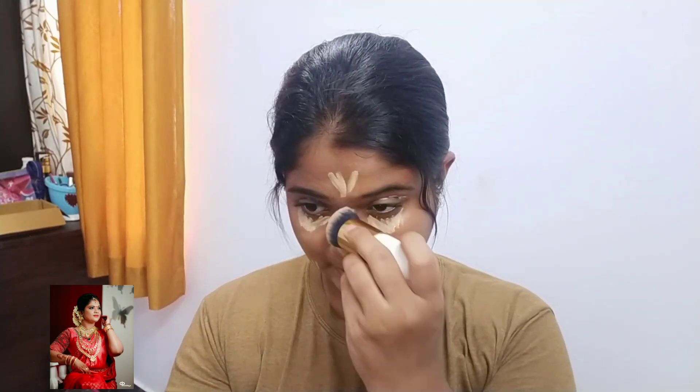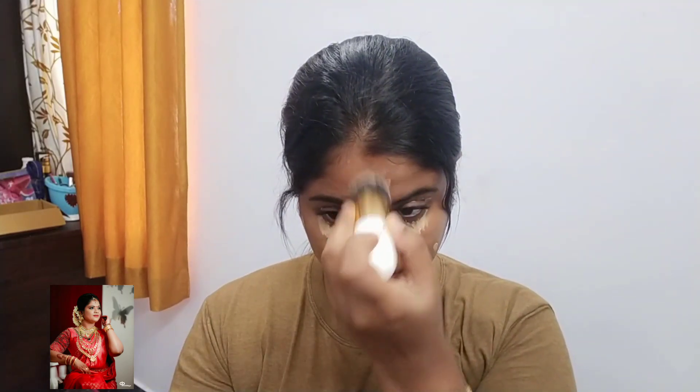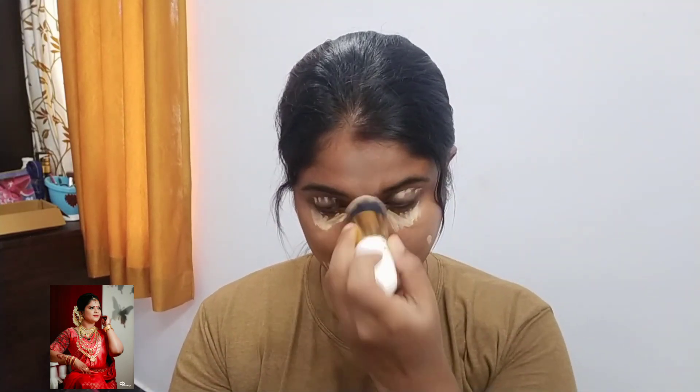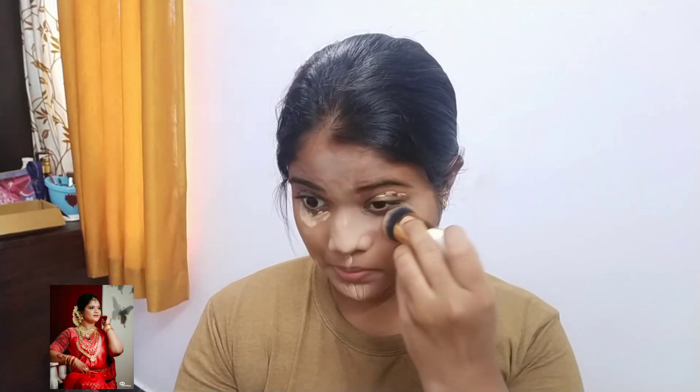I am not going to use a foundation. I am not going to use a BB cream. I am going to use a brightness on the face and apply it in the highlighting area.